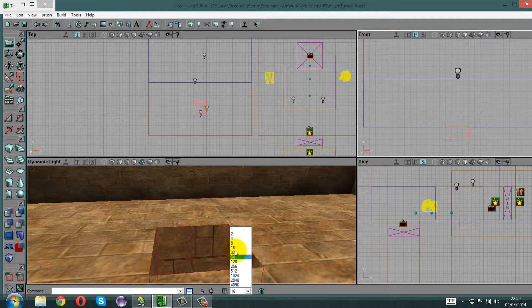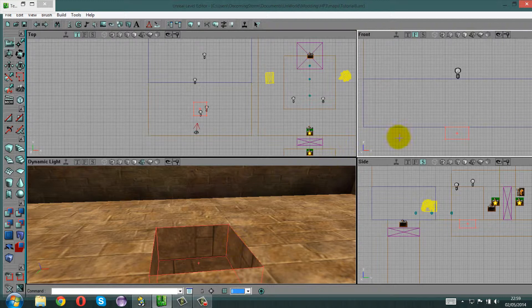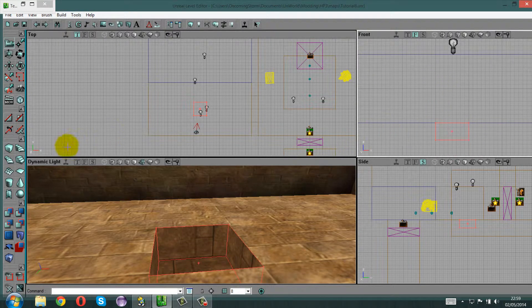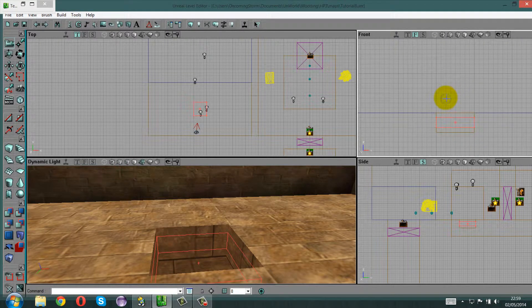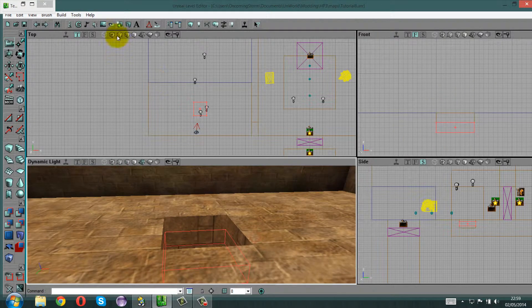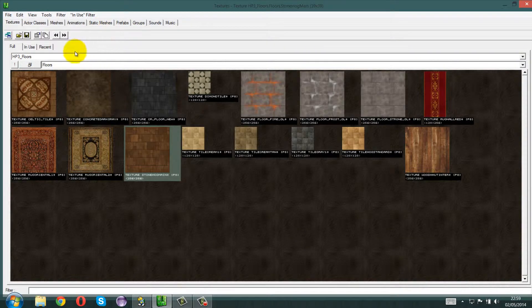Change your grid to 8 as well so that you can adjust some more stuff down there, because we're going to put a little box down there which is a bit less tall. Bring it down to the bottom.